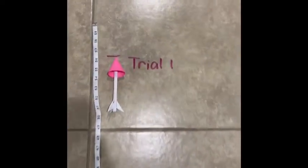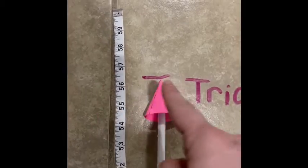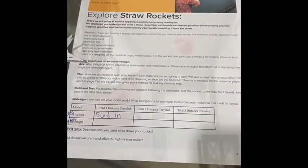I'm gonna go ahead and measure that. Taking a look here at my start, I want to make sure this is nice and straight. It's important to keep accurate data in an experiment. Our rocket went about fifty-six and one-half inches, so I came over and I recorded that in my data chart, and now I'm going to try again for trial two.